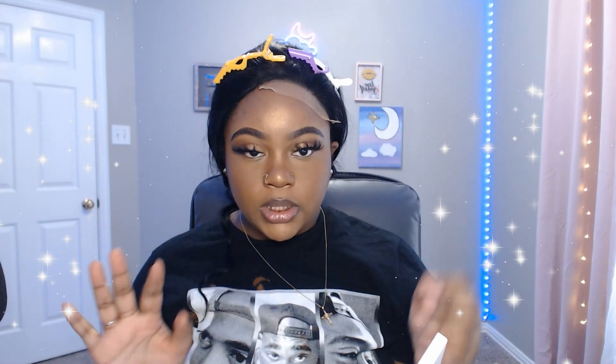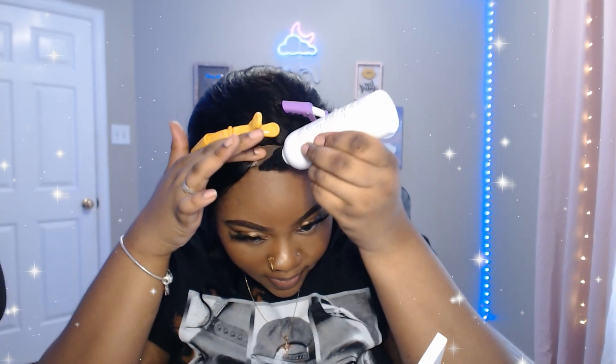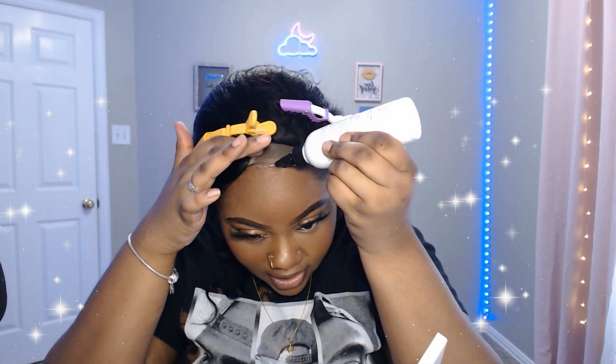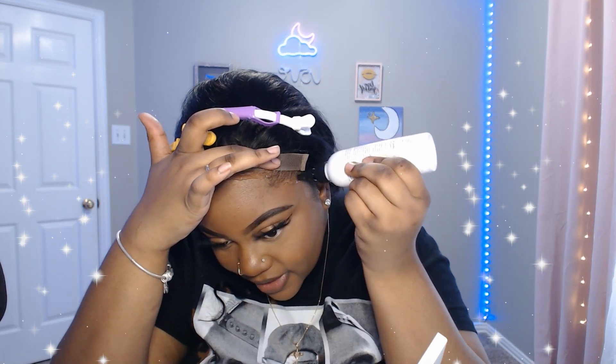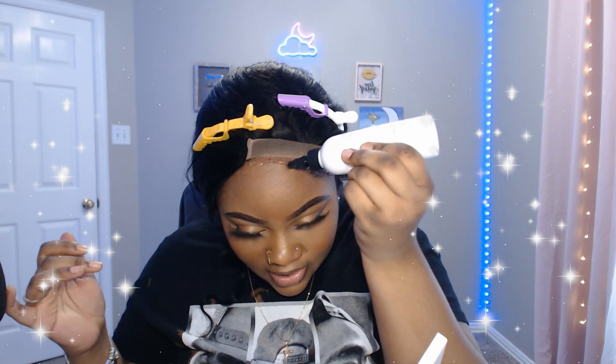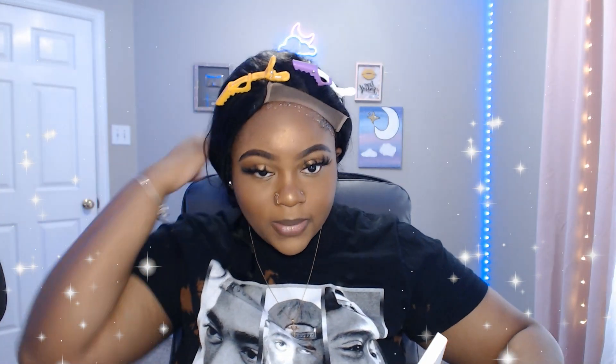I'm gonna be using this Boldhold Liquid Gold glueless lace product and I really like it. I'm gonna put it from right here all the way over here and it's gonna have to get into my hair. When I uninstall it I use alcohol so it won't get rid of my edges.